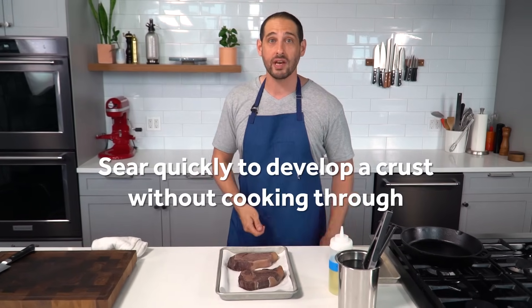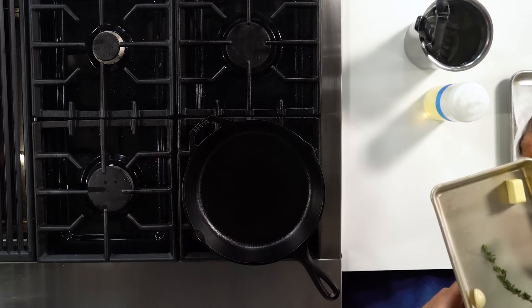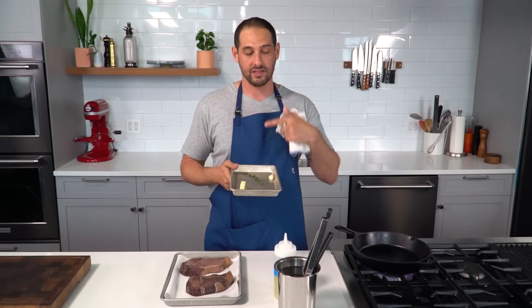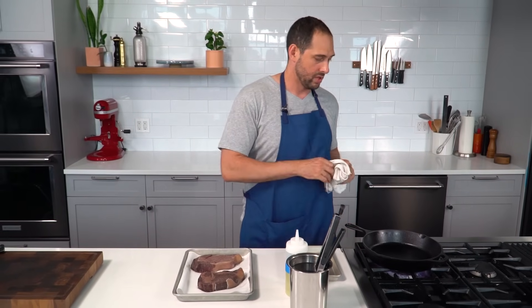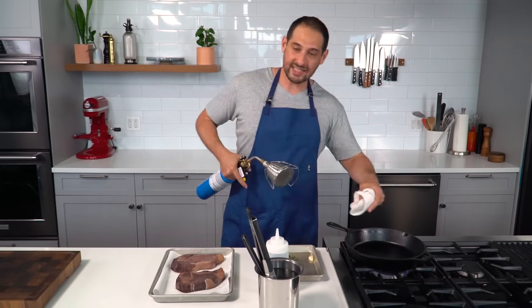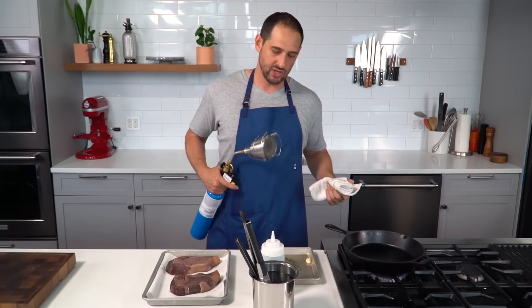You just want to sear them really hard and really fast. Get as good a crust as you can on them as quickly as you can to maintain that perfect interior that you spent all that time guaranteeing by cooking sous vide in the first place. I'm going to do a little optional step and add some butter, some thyme, and some garlic to the pan to infuse even more aromatics — but that's totally optional. You can just sear in a neutral oil like canola, vegetable oil, grapeseed oil, or peanut oil. If you have a torch, and even better if you have a searzall, you can get the steak in the pan searing from one side and torching it from above to maximize that crust as much as you can.